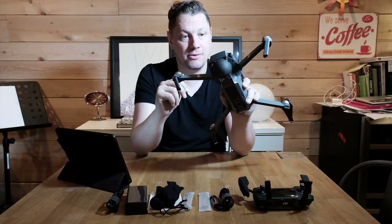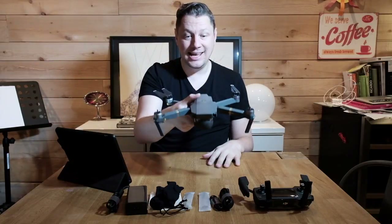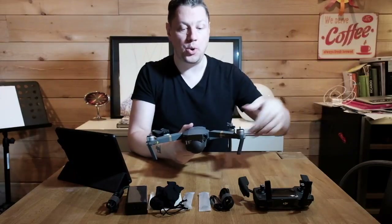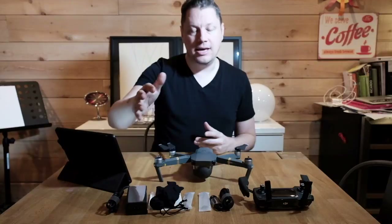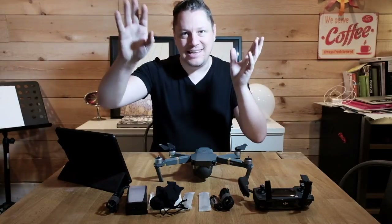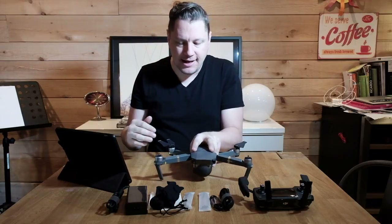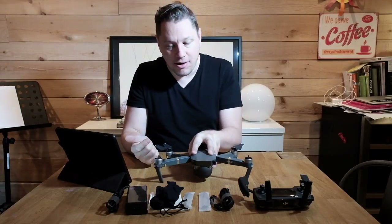Another thing I learned through other reviews — and will test myself — is that this drone can land very, very close to exactly where it took off, better than any other DJI drone. For me that's important because I often fly near a cabin with a small area to take off. There are sensors that take a picture when it takes off, and it uses GPS and those sensors to return precisely to where it started.